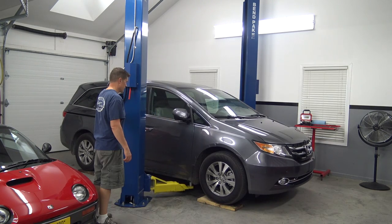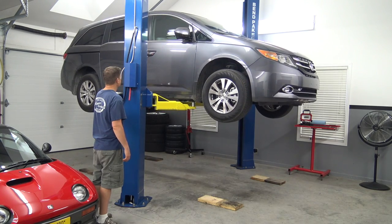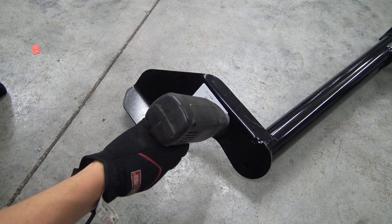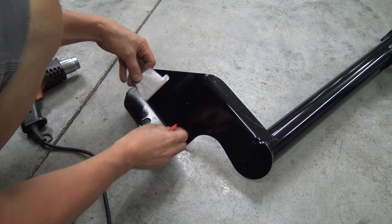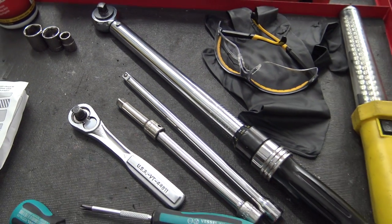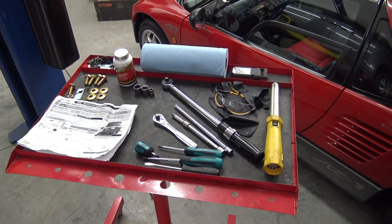Our first job is to get the Odyssey up in the air. You do not need a lift to do this job — it's very straightforward — but a lift sure makes things easier. Here's everything we need to do this job: the instructions, our tools, and all the hardware. Let's get to work.